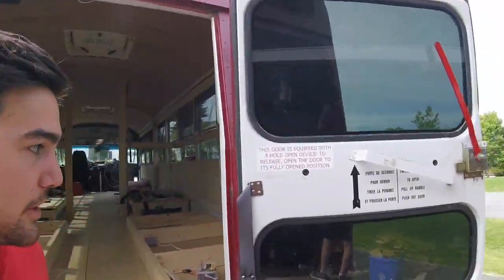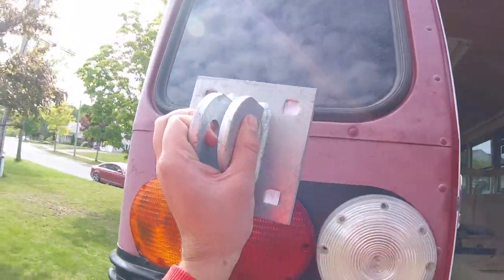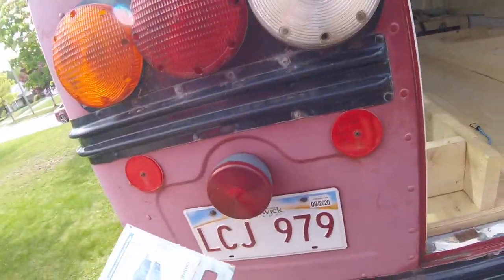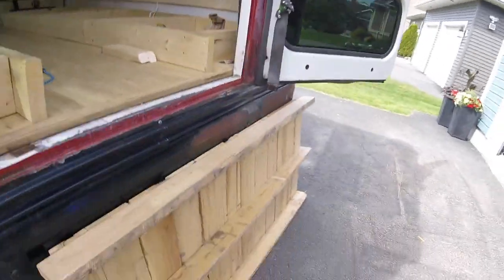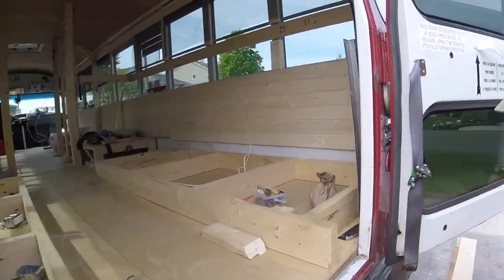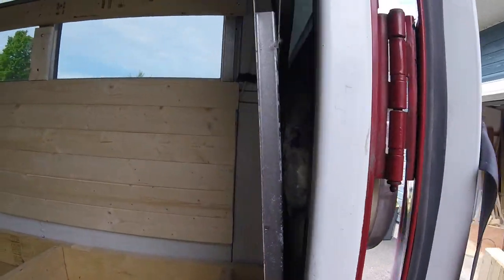We're getting ready to tackle the bike mount. We're thinking we'll put four of these mounts on the back here and put a rod across — a little makeshift bike rack since we've got five bikes and can't really mount a hitch to this thing. We'll see how that works out. We're going to go right through the wall, and we need to do this now so we can build the bunk.